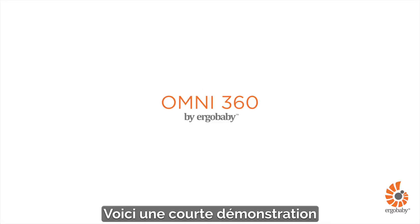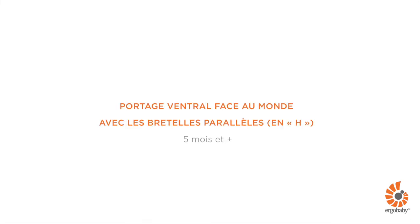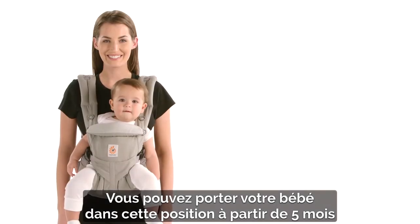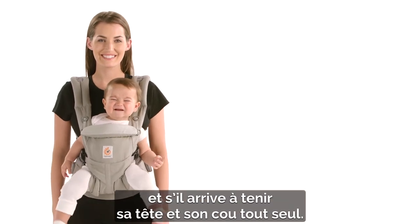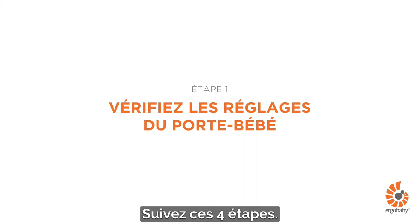This is a short demonstration about how to use the Ergobaby Omni 360 Carrier in the front outward carry position with parallel H-straps. Your baby can be seated in this position once she is five months old and has strong and consistent head and neck control. Just follow these four quick steps.